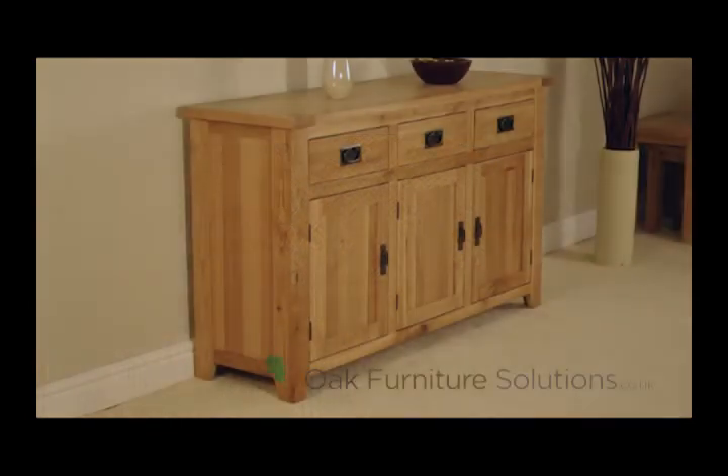The solid oak continues to the back of the sideboard, once again using tongue and groove joints. The use of solid oak throughout really enhances the overall feel of quality, which the Westbury range exceeds.